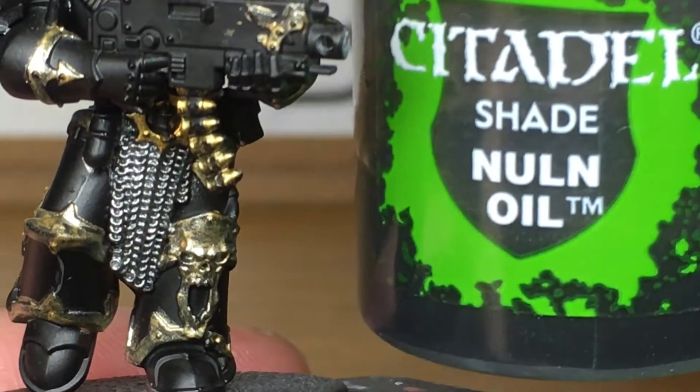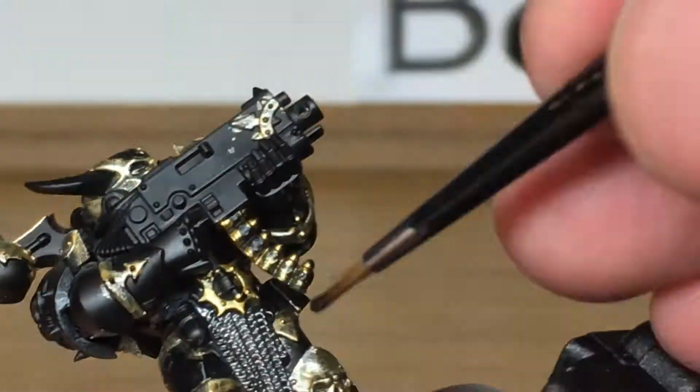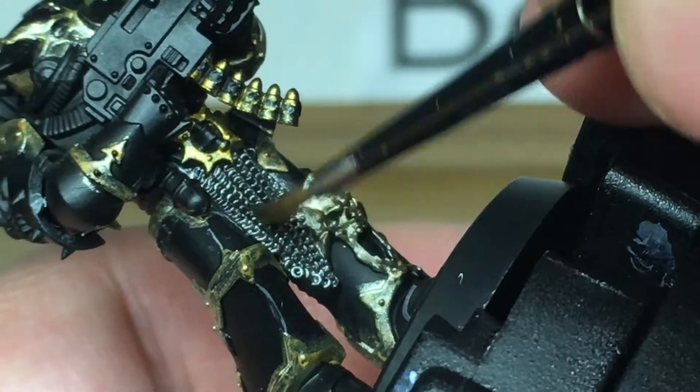That's the first layer done. Next we're going to use Citadel Nuln Oil. I'm just going to apply this shade all over the chainmail. That will darken all the recesses.